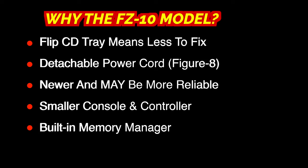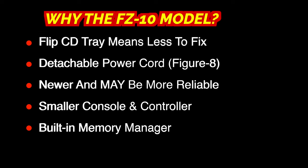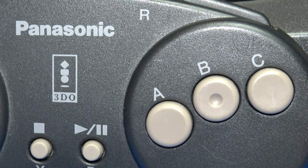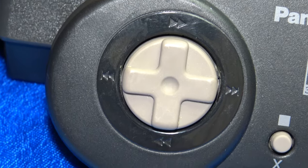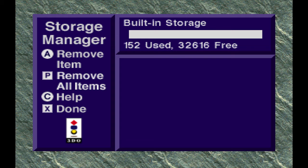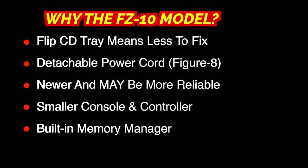Because the FZ10 model was manufactured one year after the original FZ1, they're a little bit newer, so they may be a little more reliable — though this really depends on the treatment of either unit over the years, being as how they're a quarter of a century old. Both the controller and the console are a little smaller and more streamlined than the original FZ1, so if you're looking for controllers that are more comfortable for those with regular to smaller hands, the FZ10 might be a very good choice. And perhaps one of the most significant benefits is the built-in memory manager, allowing you to manage internal saves right from the system software's operating system — something the FZ1 required an original disc to do.